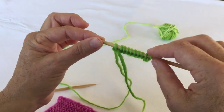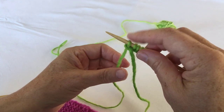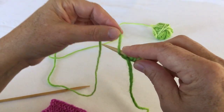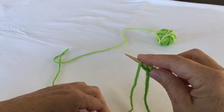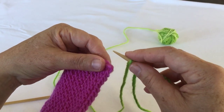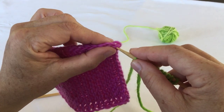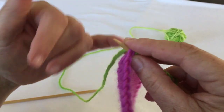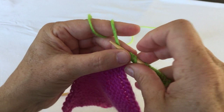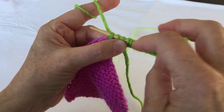After you cast on the amount of stitches required by your pattern, you yarn over your working yarn from underneath over the top of your needle. Grab your piece you want to join to, right side facing. Take your first little chain from the edge stitches, go through that chain, pick up a stitch, and now you have two stitches more on your needle than before.